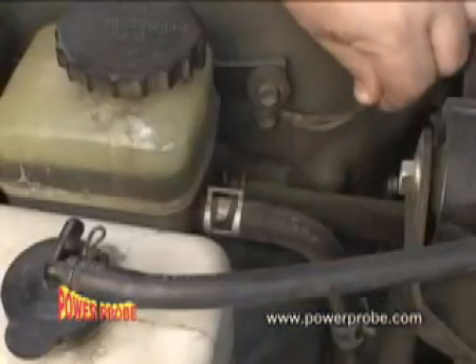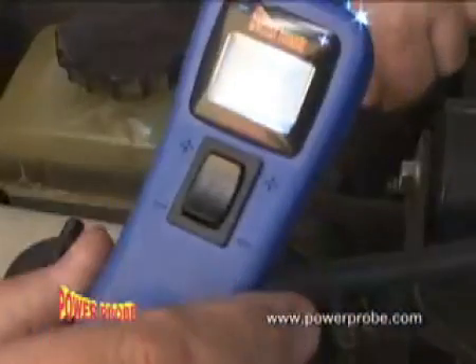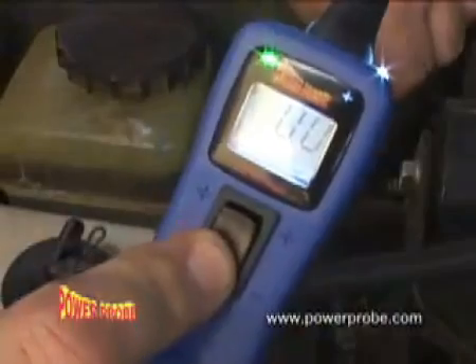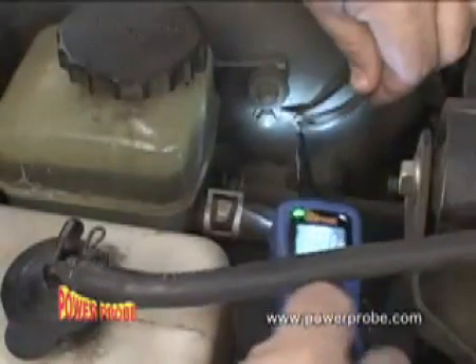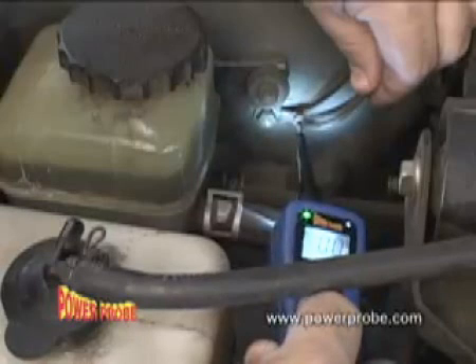Bad ground circuits are a common problem. Quickly identify them by pressing the power switch rearward — this grounds the Power Probe's tip. Now you can supply your circuit with a good ground to see if it works.